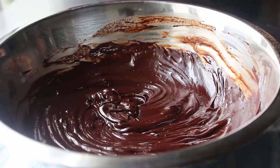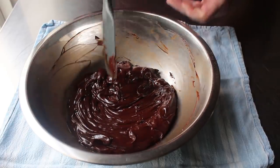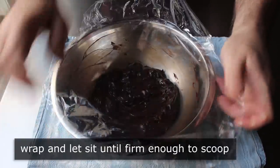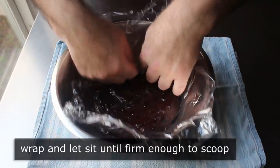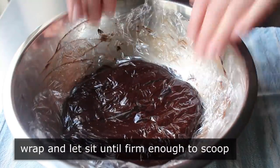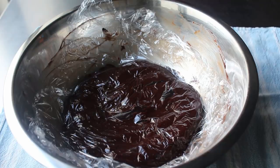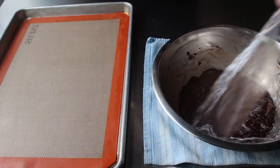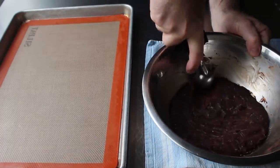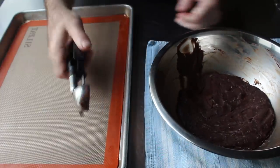Once that's set, take a spatula and clean the sides of the bowl. Then we're going to cover this and let it sit out at room temp until it's firm enough to scoop. You can pop this in the fridge to firm it up quicker, but sometimes that makes it too firm and it won't be quite as easy to scoop — so suit yourself. Since my kitchen was freezing, I just left mine out. Once firm, we can go ahead and scoop out whatever size portions we want. For this I like using a sorbet scoop, which gives me about 1 tablespoon per portion.